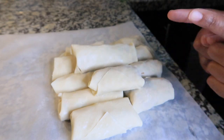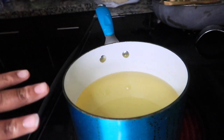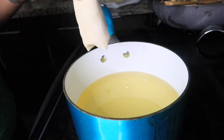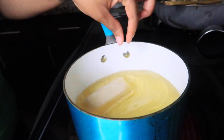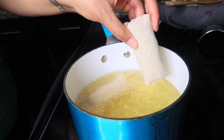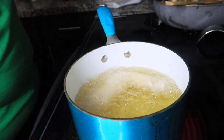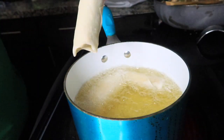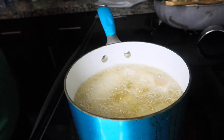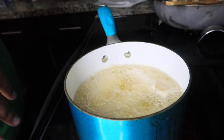Let's get to frying these egg rolls. I have my grease heating — it's been heating for about seven minutes on medium-high heat. I'm going to go ahead and drop some in. You don't want it to be too hot because they'll get too brown. One thing about egg rolls: you can make them ahead of time and freeze them and they will still be good to go. We'll let these get brown, and they should be done in about five minutes. Then we'll take them out and let them drain.